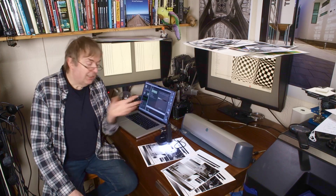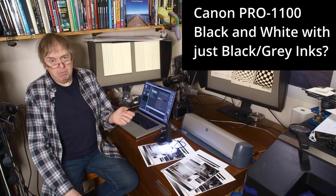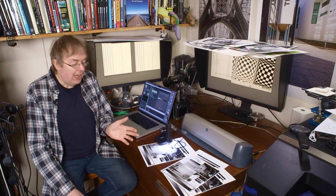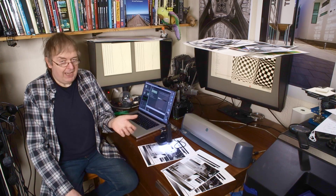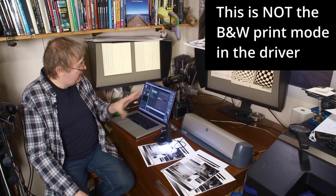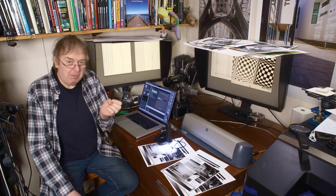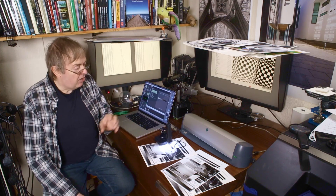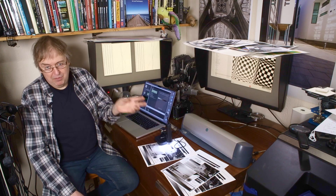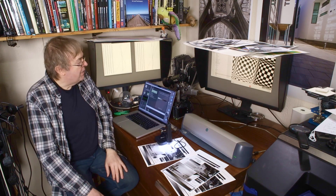Hi, my name's Keith Cooper for Northlight Images. In this video I'm looking at the hidden secret black and white print modes of the Canon Pro 1100. They are in some ways an answer to a question I've been asked a lot: can you just print with the black and grey inks? Now the problem with printing black and white is that normally with black and white print modes there is some colour ink mixed in.